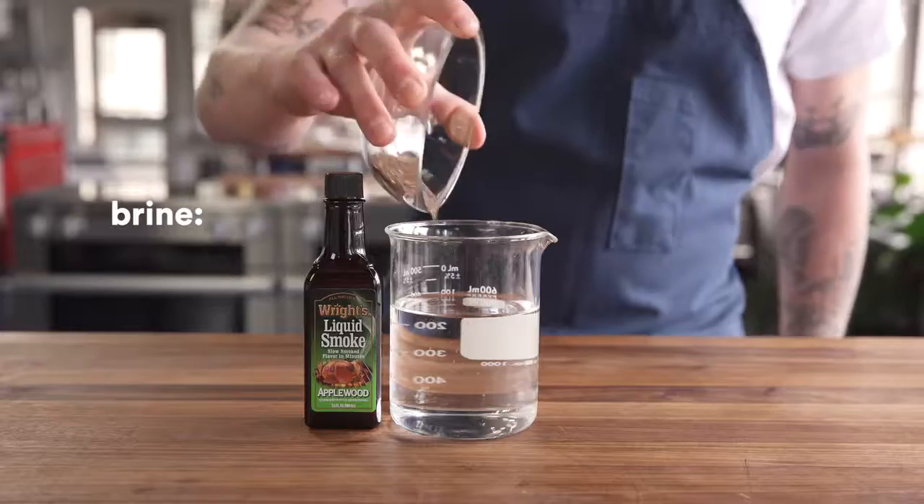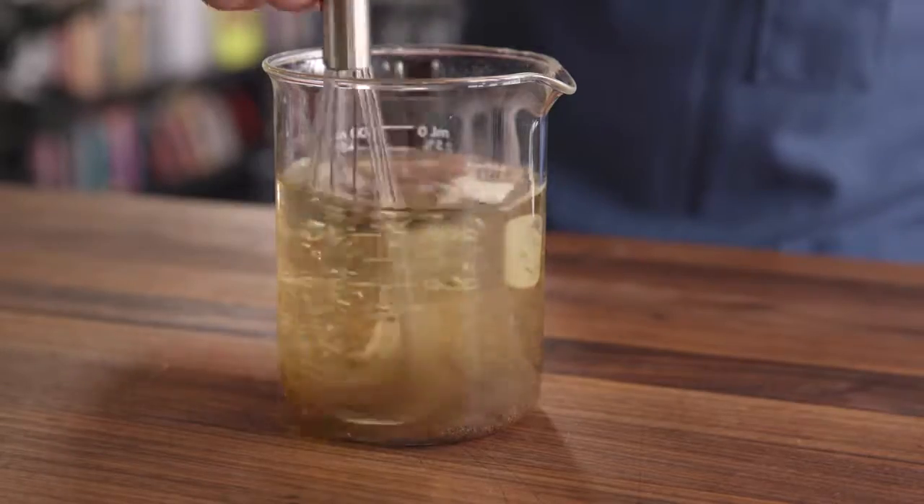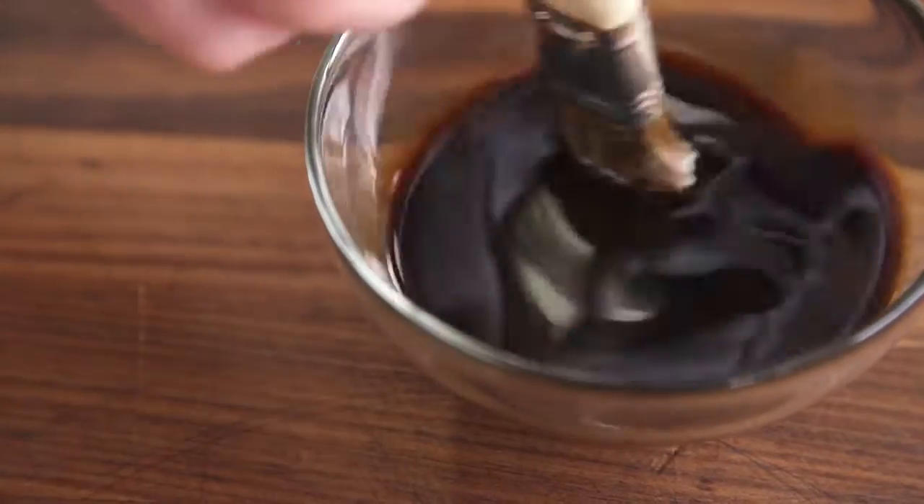The first steps are to make a brine and a glaze. Liquid smoke is really the star here as it's in both of them. Our brine is just salt, water, and smoke. The glaze is a mixture of molasses, smoke, and liquid amino acids, which add a nice richness and umami to the skin. Now that we have both of those ready, let's get the bird ready.